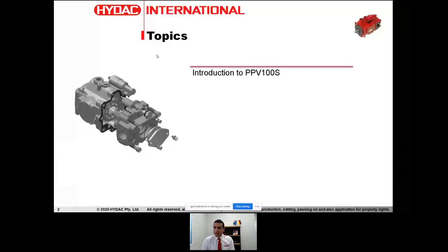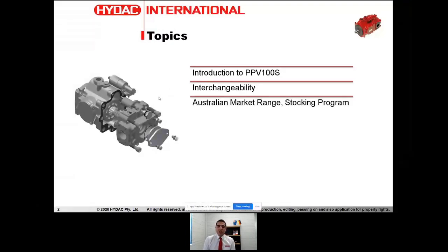Let's have a quick look at the content of this webinar and what we will be covering today. We will have a brief introduction to PPV100S, followed by some discussions about interchangeability of this pump with similar pumps in the market. We will look at the Australian market range and HIDAC's stocking program for this particular pump.